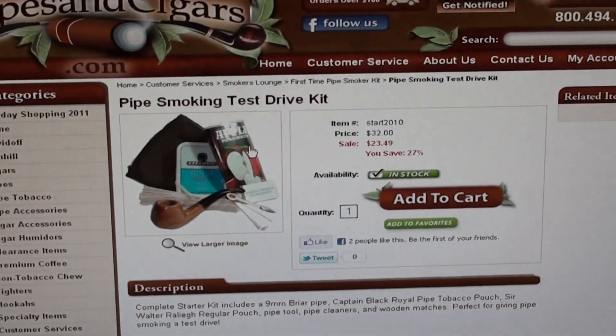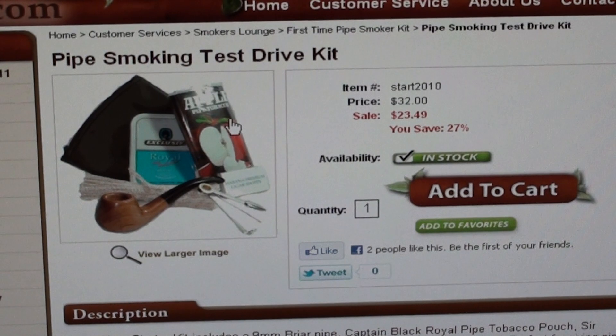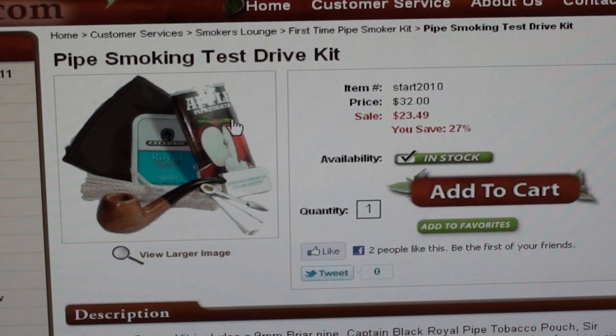Pipes and Cigars — what you're looking at here is a pipe smoking test drive kit. This is a great thing for beginners. This is kind of your answer.